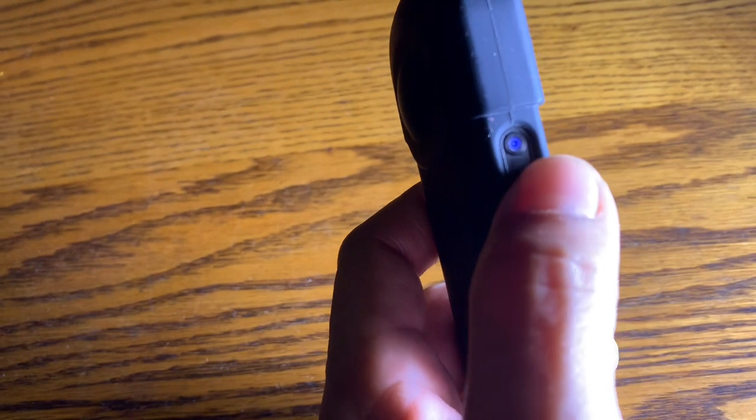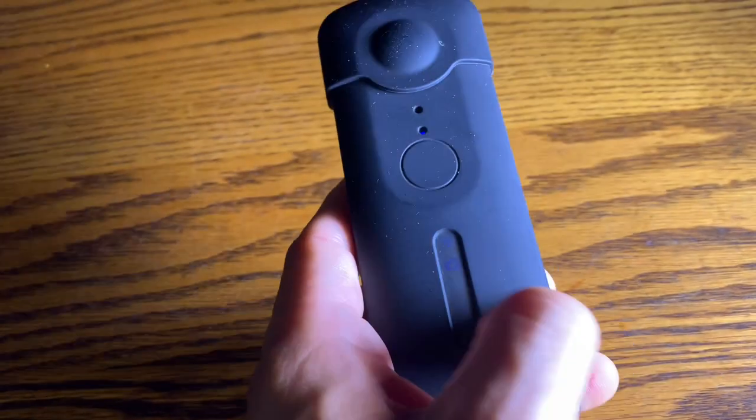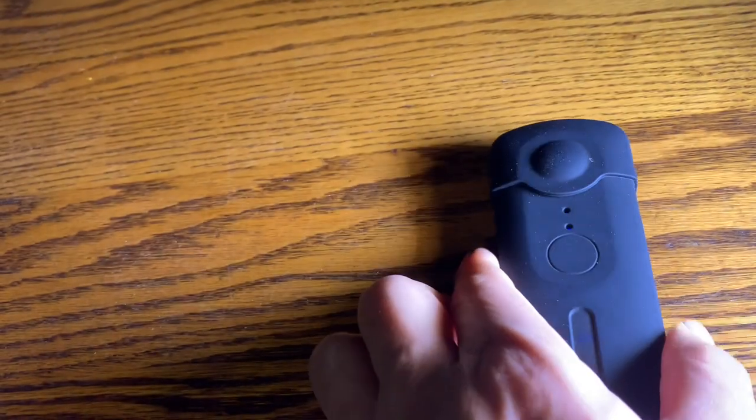Next you want to turn your camera on. The power button is right there — you want to push and hold that for a few seconds and it's going to turn on, and then you're going to see the icons here. There goes the camera and then the little Wi-Fi signal, and now we can register the camera.